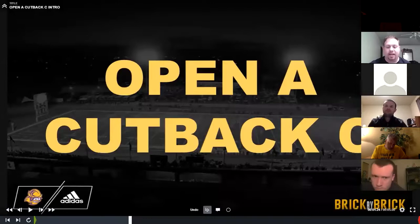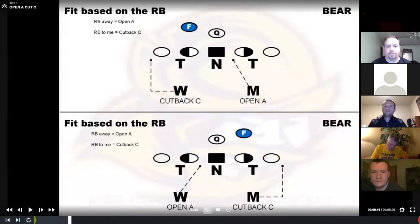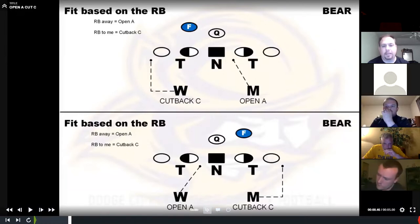Our base run fit for our inside linebackers is what we call open A, cut back C. Here it is in a picture. So on the top box here, the back is away from the mic, so he's essentially going to most likely be the open A player — he's going to take whichever A-gap the nose does not take. If the center wants to reach the nose, he's going to end up in the backside A-gap, so the mic will have the front side A-gap. That's why you don't really have to teach the lag technique by the nose. If I'm on the side of the back, the Will is on the same side as the back, and he's more than likely going to be the cut back C player — that ball is going to jump cut back to him.